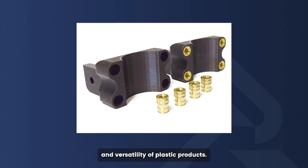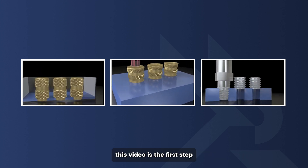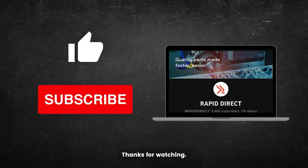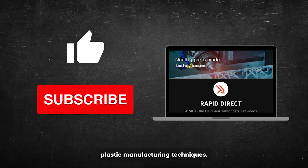Threaded inserts may be small, but they play a huge role in enhancing the strength and versatility of plastic products. As a manufacturer or a DIY enthusiast, this video is the first step to help you understand your options and choose the right insert for your project. Thanks for watching — if you found this guide helpful, subscribe for more tips on advanced plastic manufacturing techniques. See you in the next video!